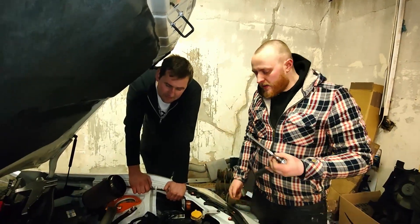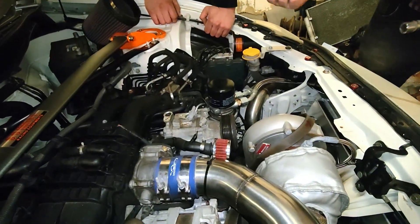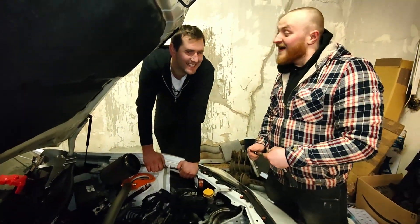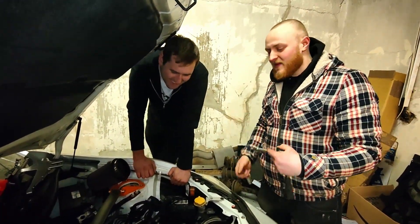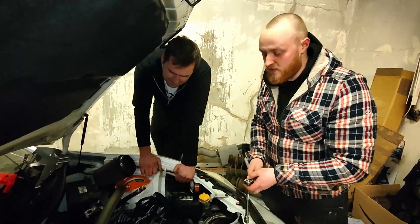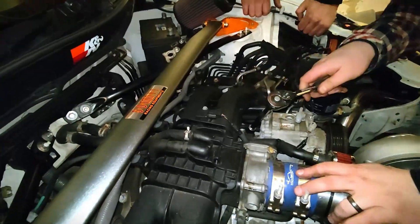The two front bolts are out. With the turbo I had to use one of those flex/wobble extensions - the one that makes it angled and spinny at the same time. But the two front ones are out now, so just the final back one to do, and it should be straightforward.